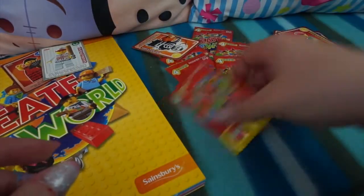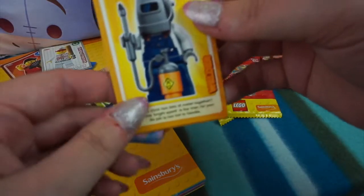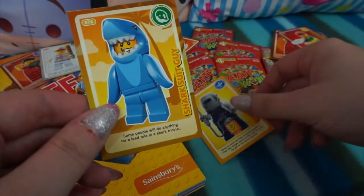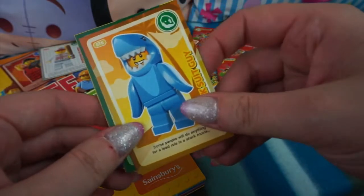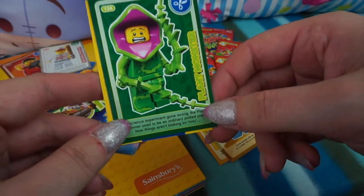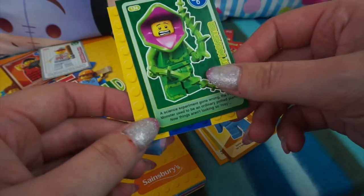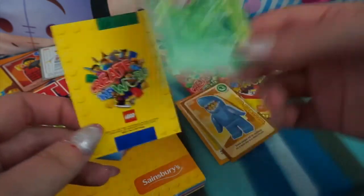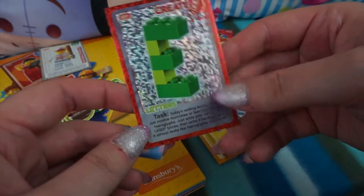Let's put these aside and get our next packs. We've got another new one - this is the Welder, awesome! We have the Shark Suit Guy, he's a memorable one from the minifigure series. And we also have the Plant Monster - he was in series 14, the Horror or Monsters series, he's a science experiment gone wrong. These cards are so cool. And we have the letter E as the Create card.